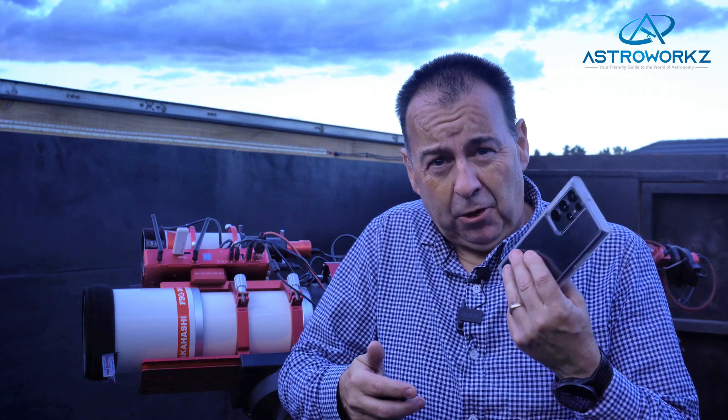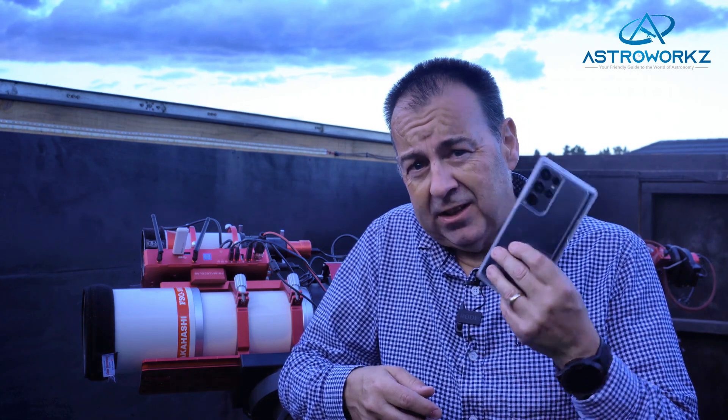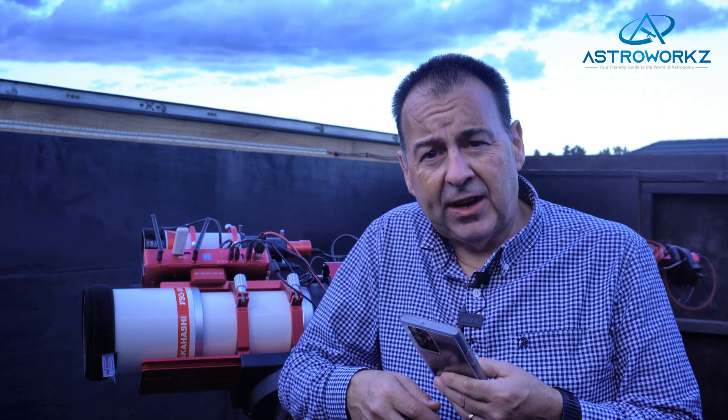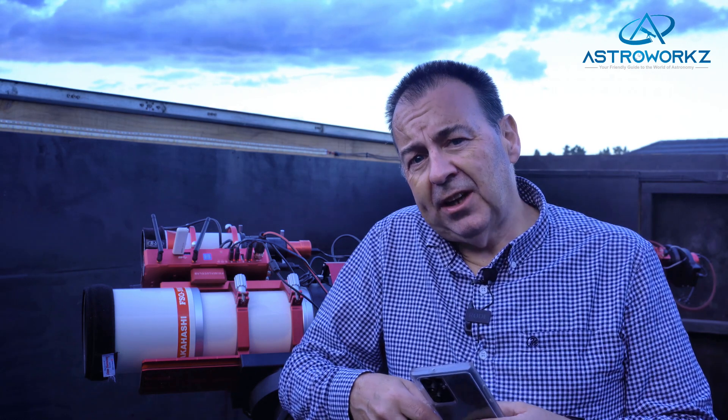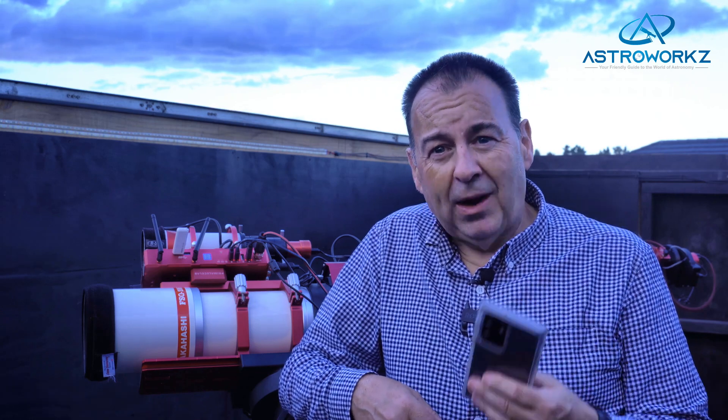You could just take this camera out and point it at the night sky using regular stock settings, but recently Samsung quietly updated a relatively unknown piece of software to support astro imaging, and it really is quite clever. It's also available as a free download.